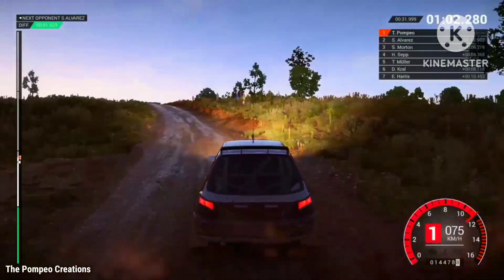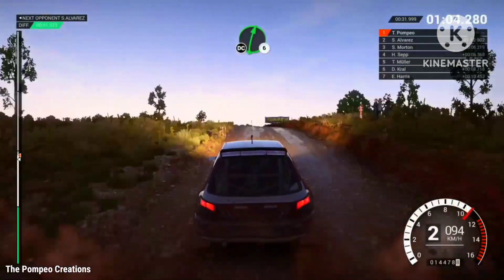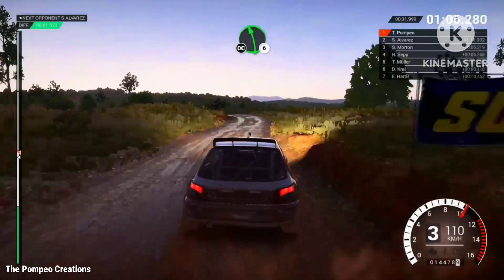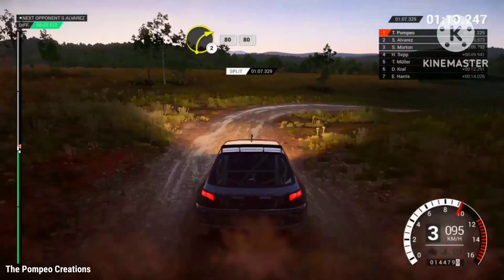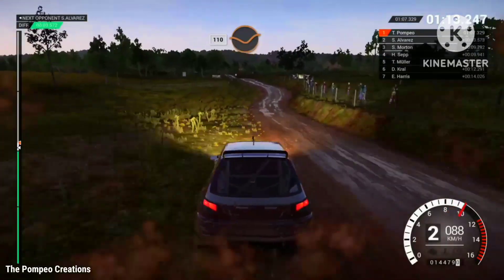keep left over crest. Right 6, don't cut, left 6, keep right over crest, don't cut, right 2, crest, 80, keep left over crest, 80, 110 through dip.